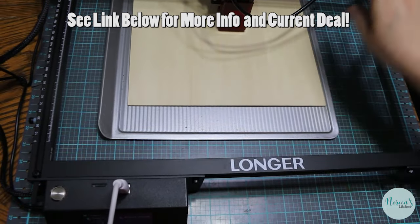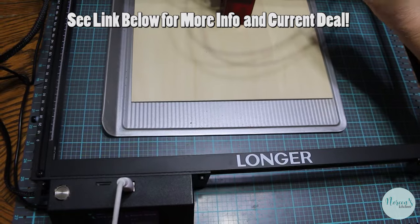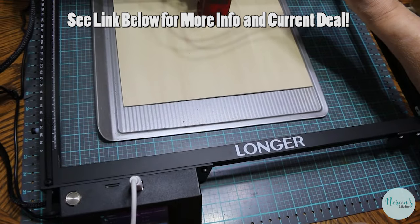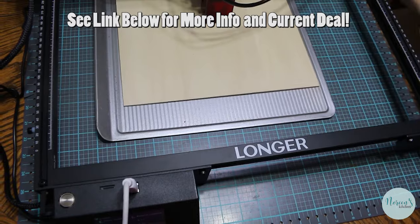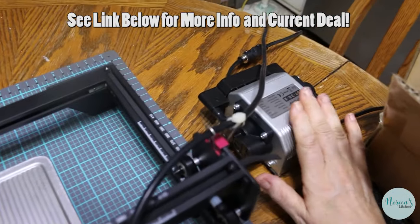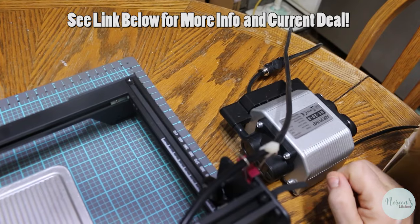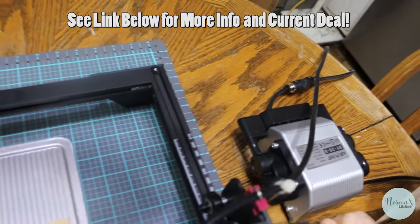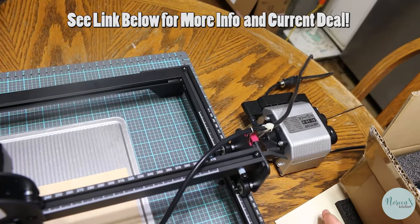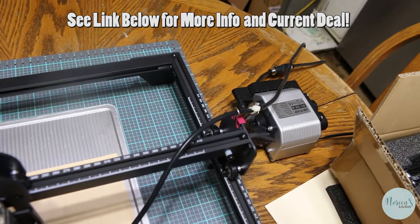The tricky part is really the air assist mechanism. This helps keep the diode laser cool while it's cutting, and this is an extra purchase. They were kind enough to send me the air assist along with the laser cutter when I asked. Just like I said, it keeps the laser cool when it's cutting.